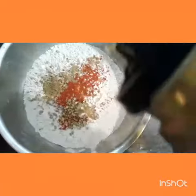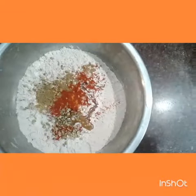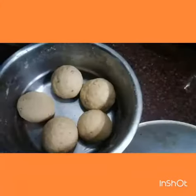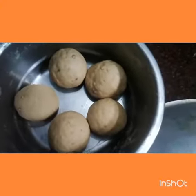I'll add the oil so the dough becomes soft, and now I'll prepare a dough out of it, just like you would prepare a regular dough.